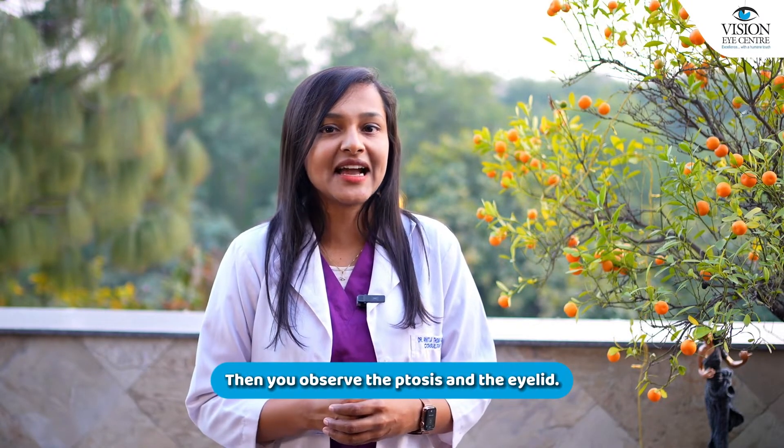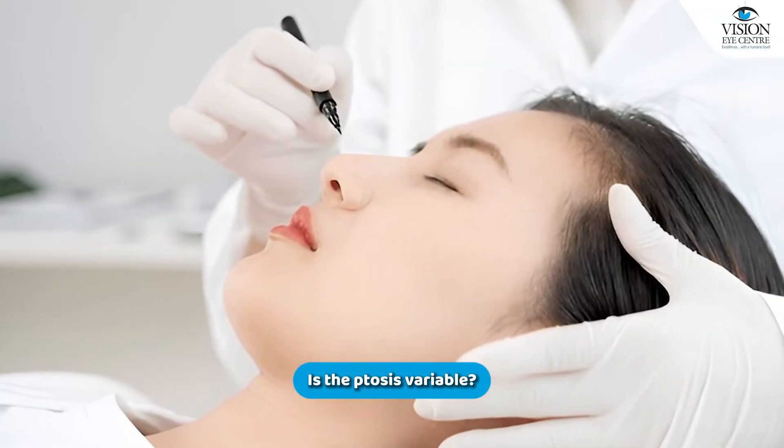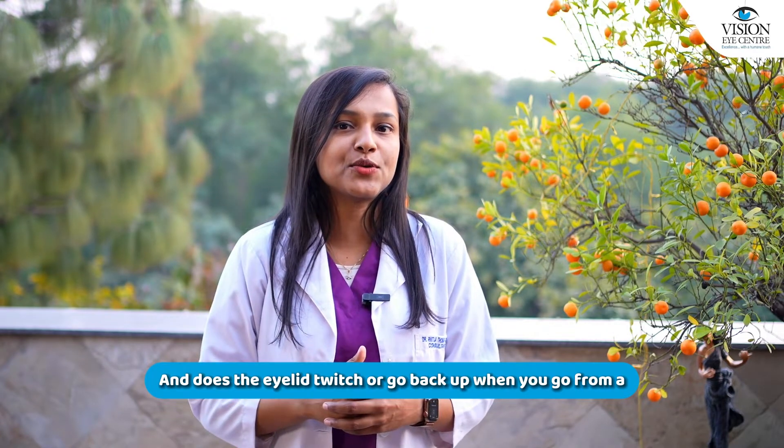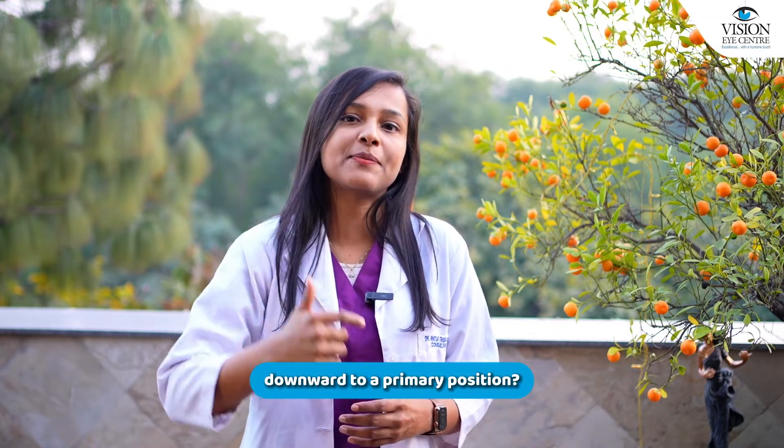Then you observe the ptosis and the eyelid. Is the ptosis variable, and does the eyelid twitch or go back up when you go from a downward to a primary position? That is the Hogan lid twitch.